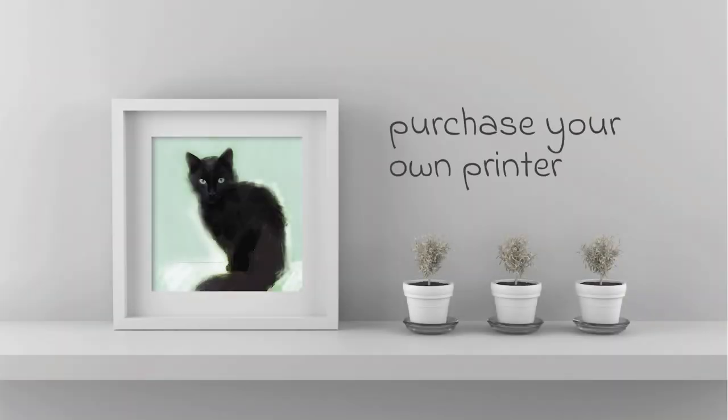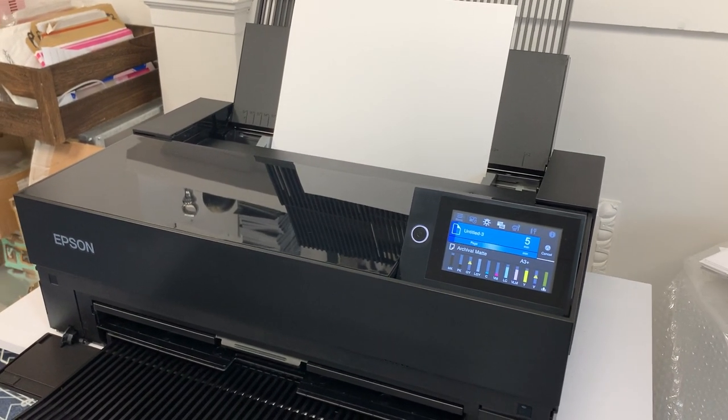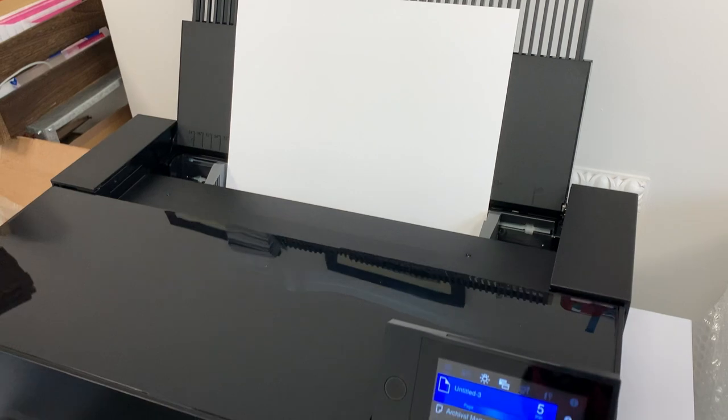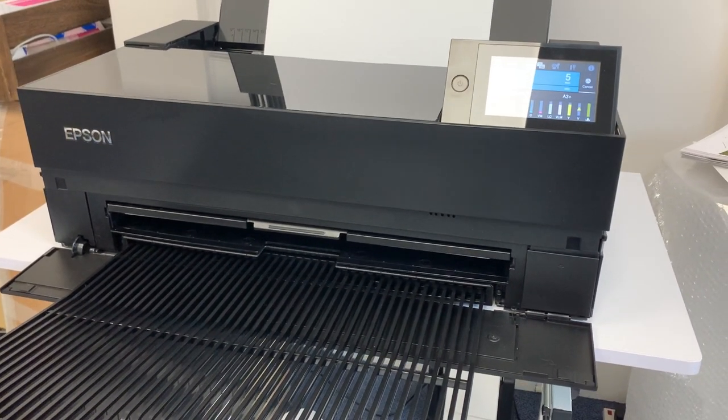Another option is to purchase your own fine art giclée printer. There are a good number of desktop giclée printers available that all give good results. You should consider before purchasing whether you are able to make the cost of the equipment back relatively easily in your sales — if not, this may not be such a cost effective solution.